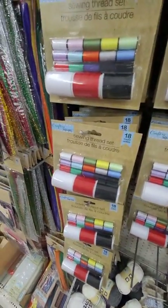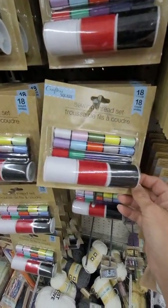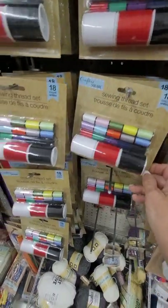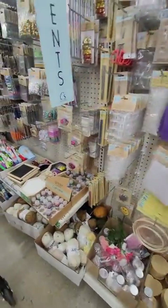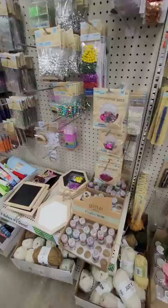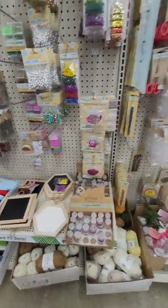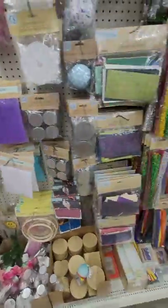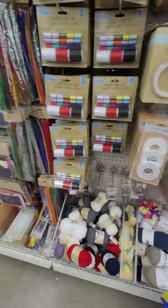If you haven't seen my other videos, in the craft spot they have an 18-pack of sewing thread, which is a good deal for $1.25. And they did have a pack of just sewing needles at a different Dollar Tree, but they don't have any of them here.